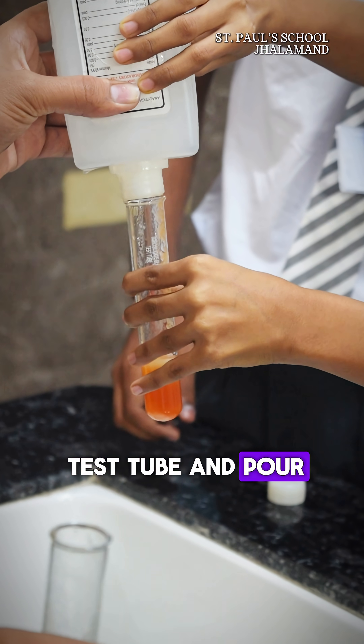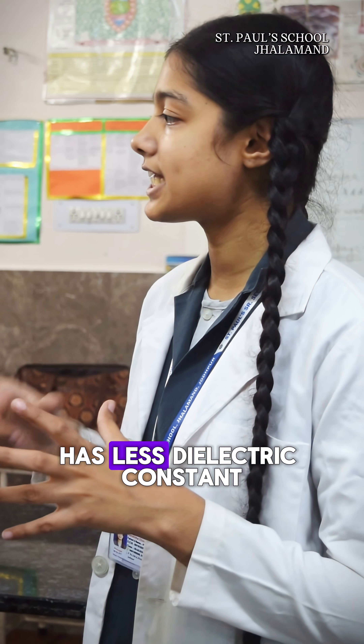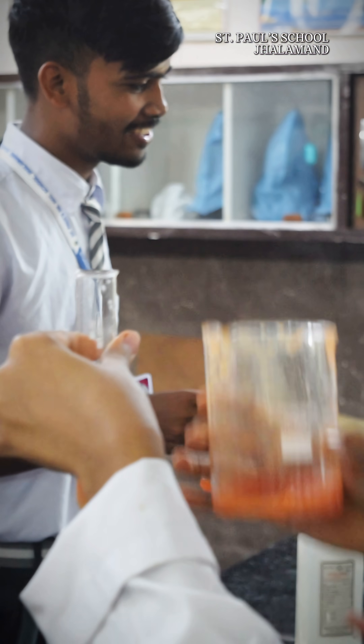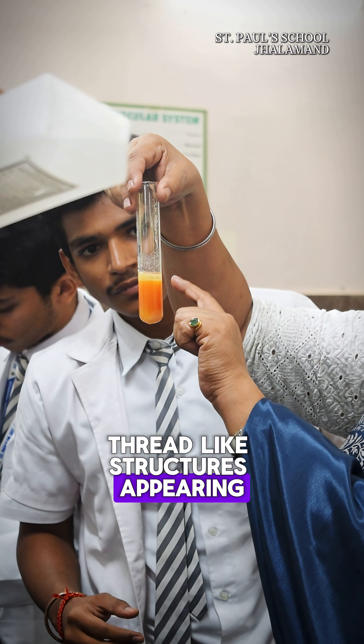Next, we filtered this into a test tube and poured chilled ethanol. Why are we using chilled ethanol? It is because chilled ethanol has less solubility, and after a few seconds we could see white thread-like structures appearing between the two junctions.